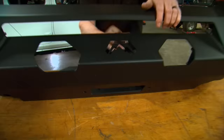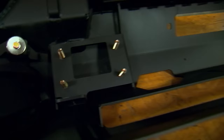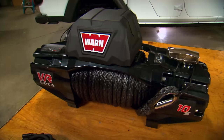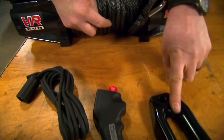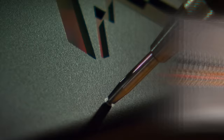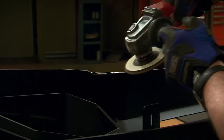Before we bolt this on, we're going to fit our winch inside, because it's impossible to do that once the bumper is on the truck. The winch we're using is Warn's VR Evo 10S, which gives us 10,000 pounds of pulling capacity. You can mount the module on top of the winch or in a remote location. We also have the synthetic rope, the fair lead, the remote and wireless option, and a couple of epic shackles.